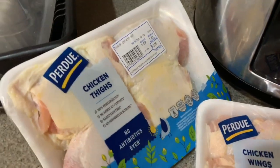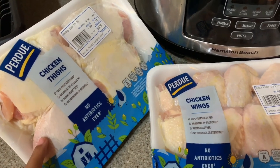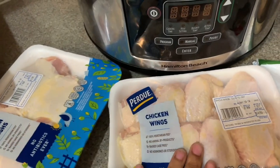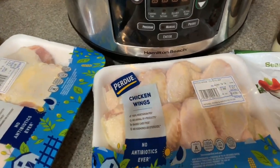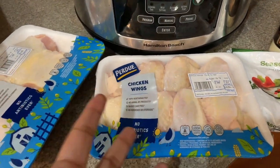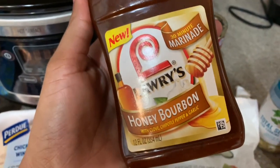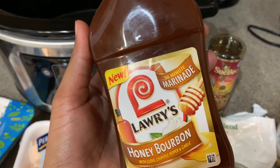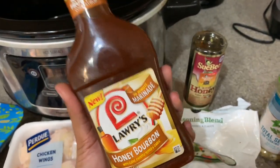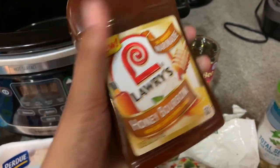I have chicken thighs and chicken wings — you can substitute with drumsticks if you want, those are really good. I find that thighs are way more flavorful because of the bone, and the wings too because of the bone. I normally don't put chicken breast in here because they just seem really mushy in a slow cooker. For the ingredients, I'm going to be using honey bourbon marinade. The requested video was for barbecue chicken, and you can do the same thing with barbecue flavor as well — I'm just using honey bourbon today.